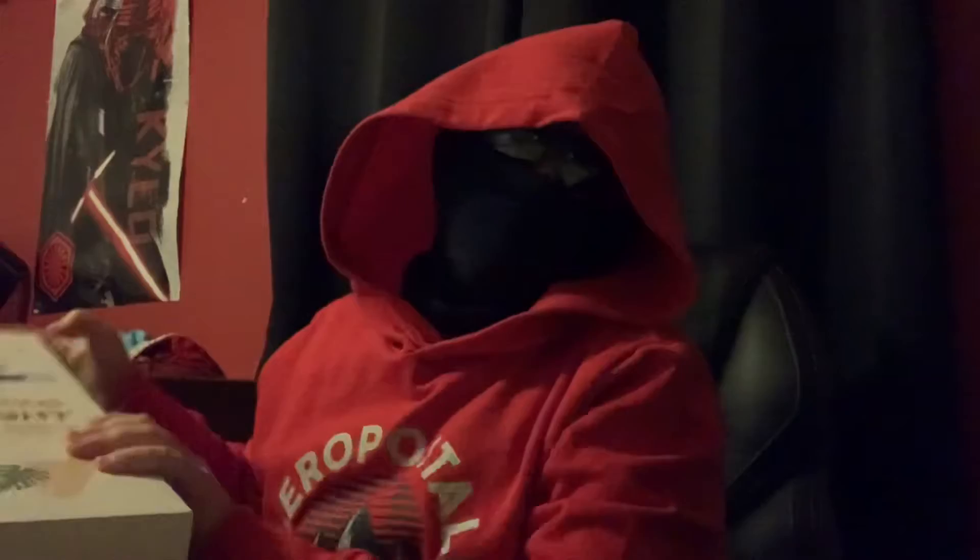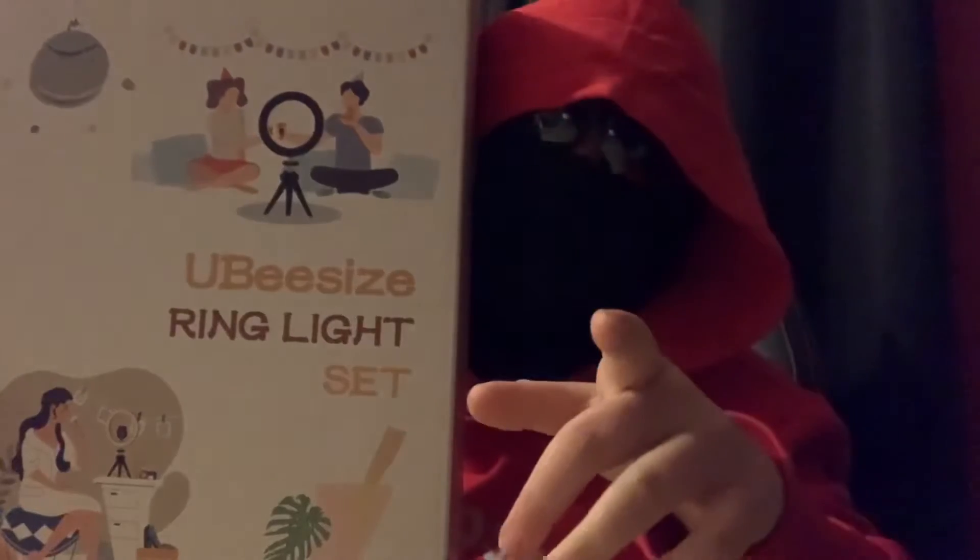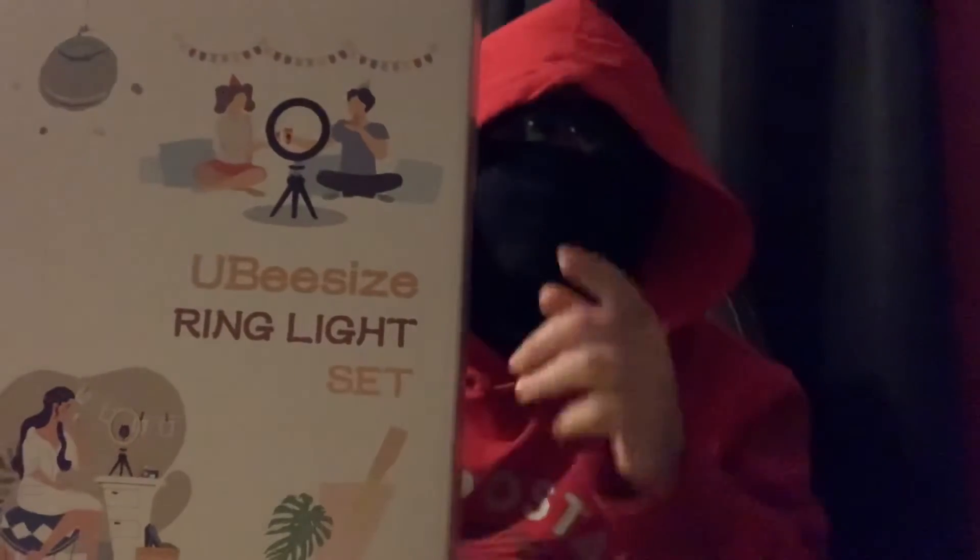Today we're going to be unboxing a new headset I got. And for better video quality, we got a ring light, and it also holds my phone so I can have steadier and more stable videos, so it's easier to record.